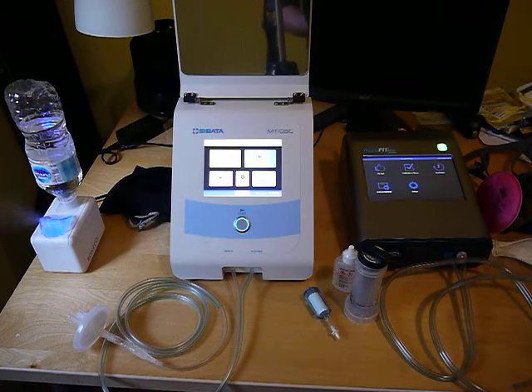Even the time of year can be a challenge. In the summer when it's very humid, we generally have more issues with fit testing. July and August can be tough months to do fit testing.